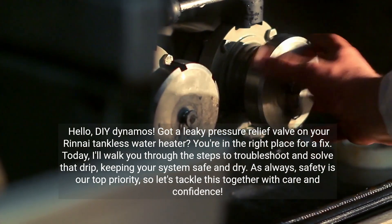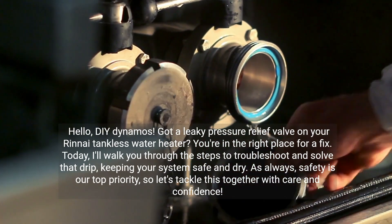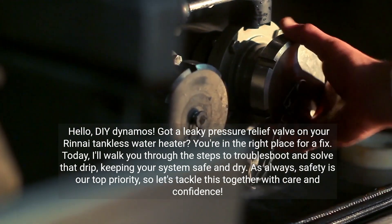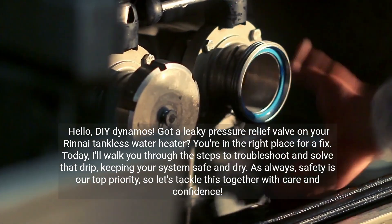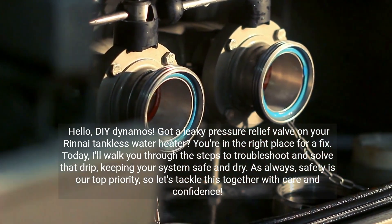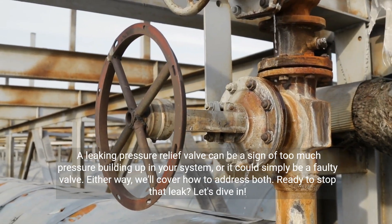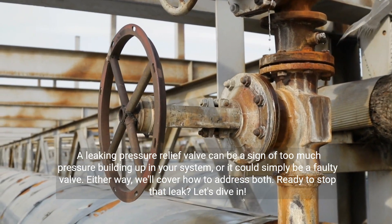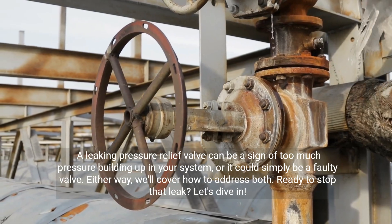Hello, DIY Dynamos. Got a leaky pressure relief valve on your Rinnai tankless water heater? You're in the right place for a fix. Today, I'll walk you through the steps to troubleshoot and solve that drip, keeping your system safe and dry. As always, safety is our top priority, so let's tackle this together with care and confidence. A leaking pressure relief valve can be a sign of too much pressure building up in your system, or it could simply be a faulty valve. Either way, we'll cover how to address both. Ready to stop that leak? Let's dive in.